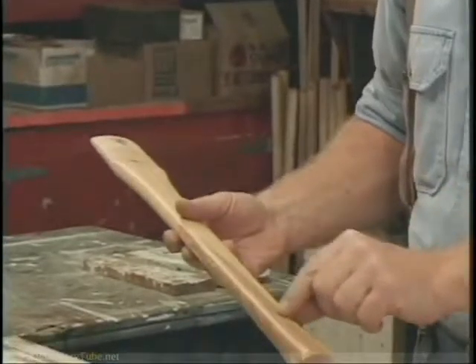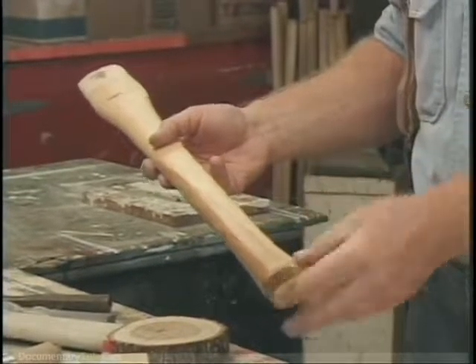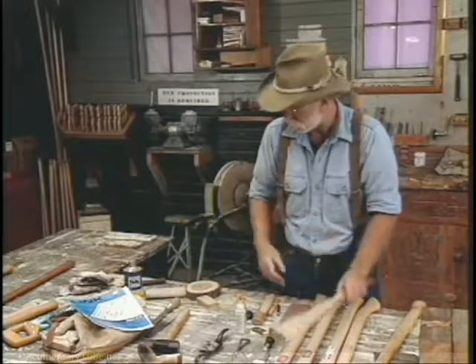And it's got heart wood in it. Good hickory handles should not have any heart wood — they should only have the sap wood. You can see the transition between the two here.